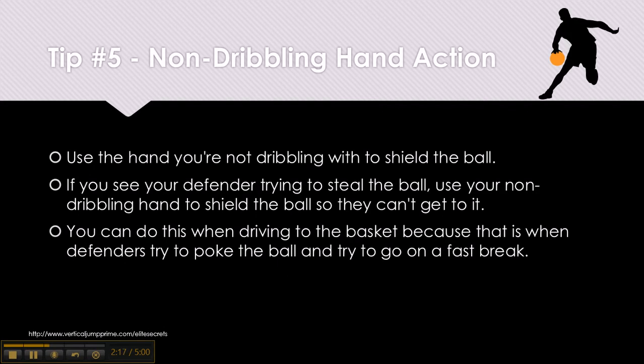Tip number 5: Non-dribbling hand action. Use the hand you're not dribbling with to shield the basketball. If you see your defender trying to steal the ball, use your non-dribbling hand to shield the ball so they can't get to it. You can do this when driving to the basket, because that is when defenders try to poke the ball and go on a fast break.